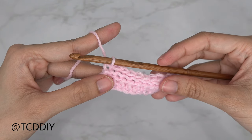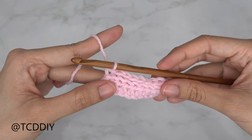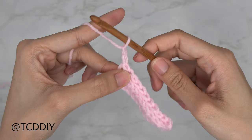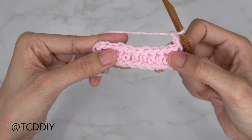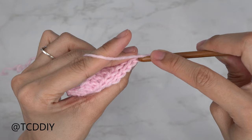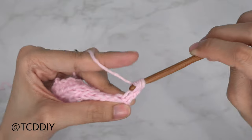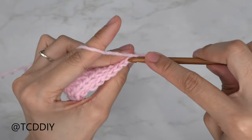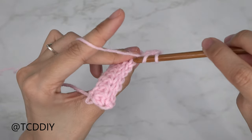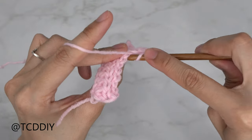Now we switch back to a half double crochet row, but in the back loop so we have a clean rib on the other side. Chain two, flip your work, yarn over, and insert your hook into that first available stitch's back loop — the loop furthest away from us. Put one back loop half double crochet into every stitch, and I'll meet you back when we have just one stitch left so we can increase again.